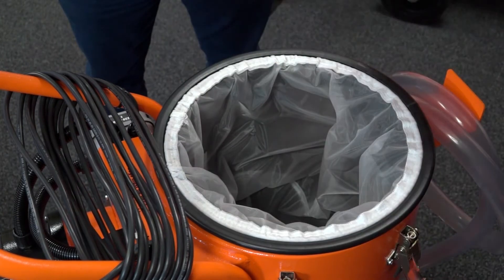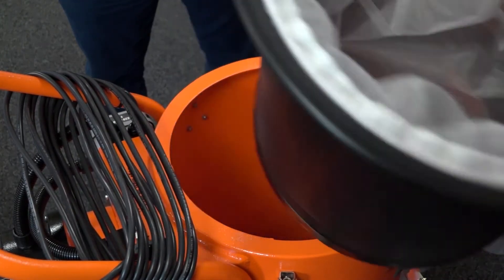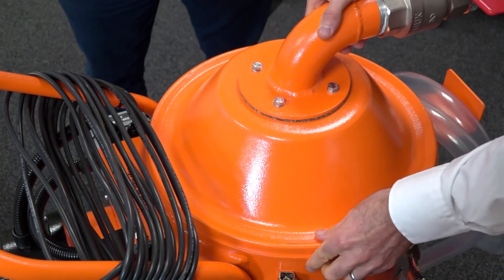The big advantage for us is that unlike competitors that have a pump inside — which gets contaminated or the impeller breaks very quickly — we have nothing in there. So you can deal with very contaminated liquids, heavy sludge, not a problem at all.